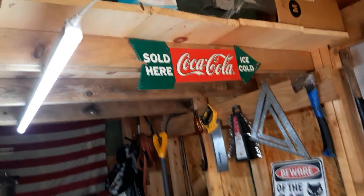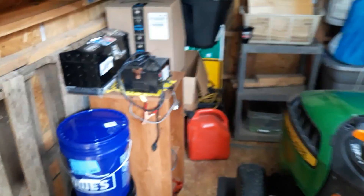I'll leave these in here because I nailed those up there, but I like my road signs.